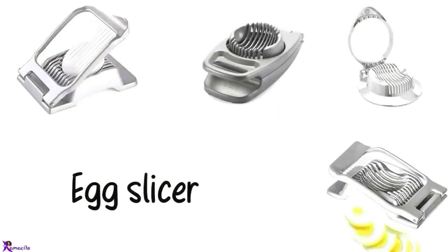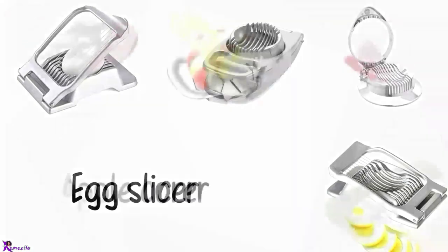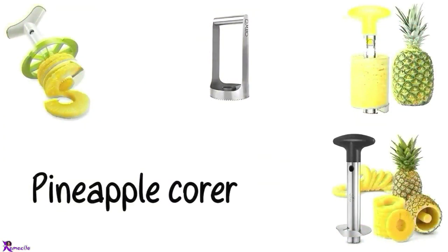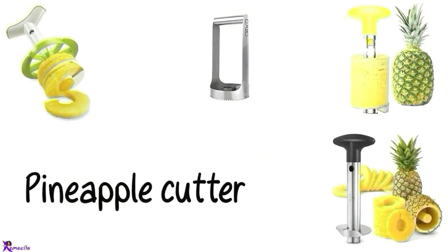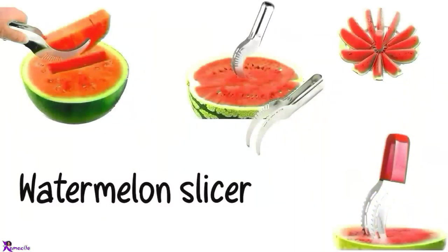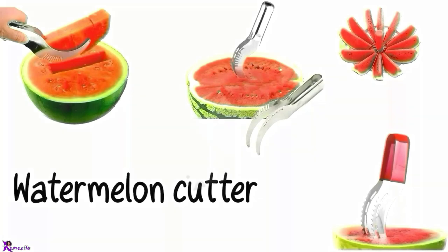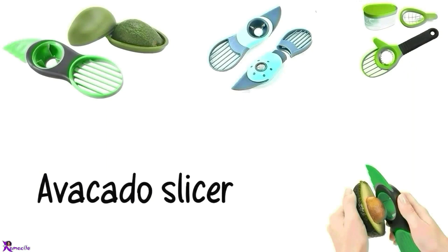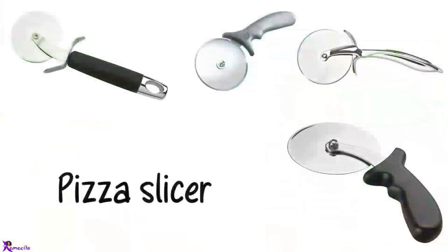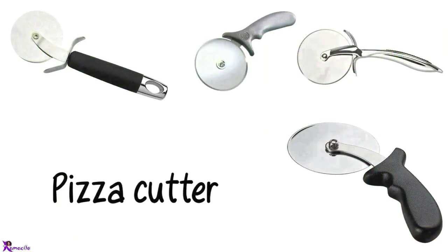Egg slicer. Apple corer, Apple cutter, Apple slicer. Pineapple corer, Pineapple cutter, Pineapple slicer. Watermelon slicer, Watermelon cutter. Avocado slicer, Avocado cutter, Pizza slicer, Pizza cutter.